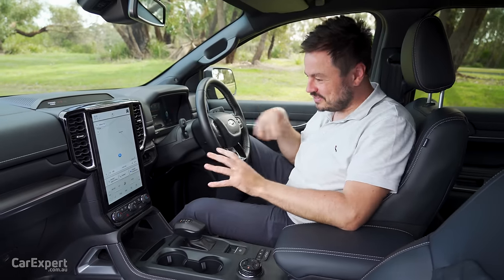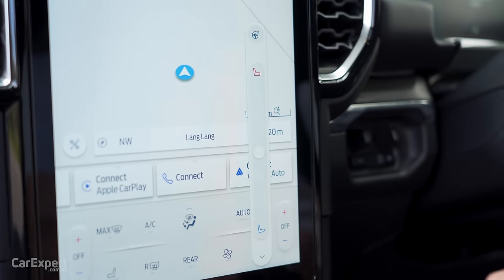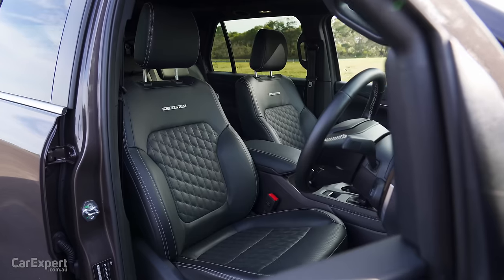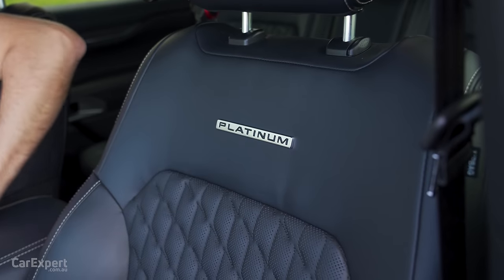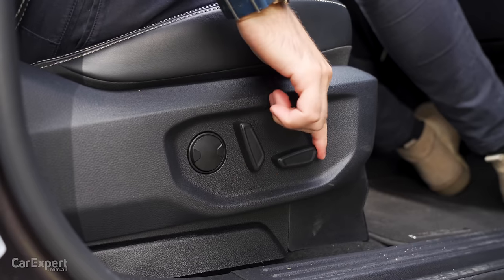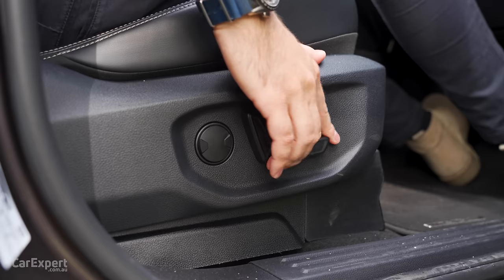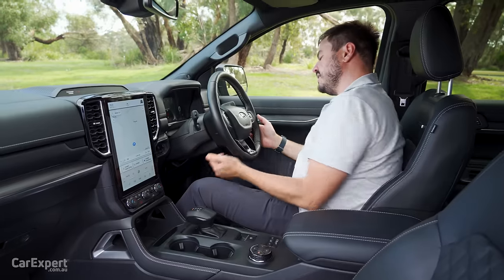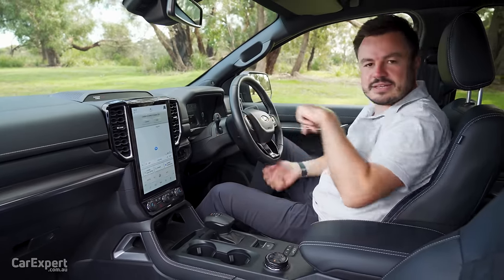For comfort, you've got dual zone automatic climate control, heated and cooled seats for the front row, and a heated steering wheel. The seats themselves are really comfy — they hug you in nicely with perforations for cooling and a Platinum badge up top. The seats are fully electrically adjustable for driver and front passenger — forwards, backwards, backrest, seat base front and rear, plus lumbar adjustment. There's three-way memory for the driver, and the steering wheel offers both tilt and reach adjustment.